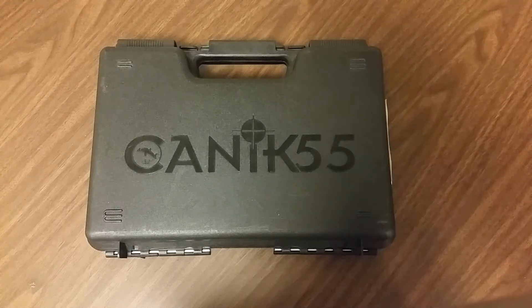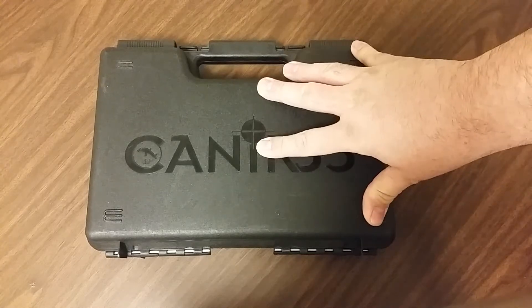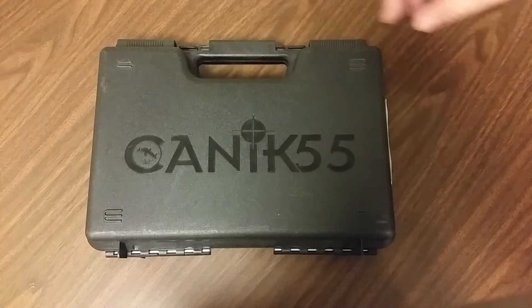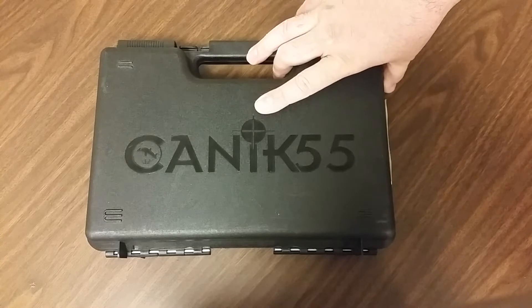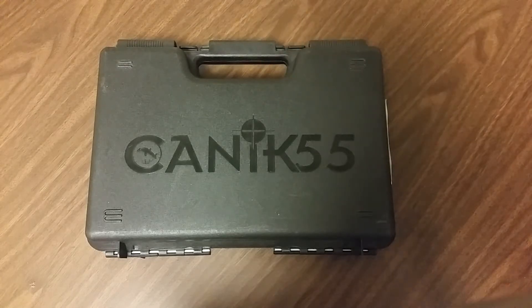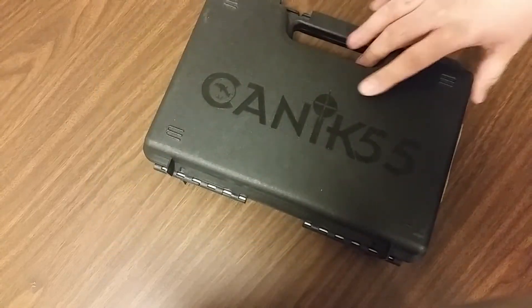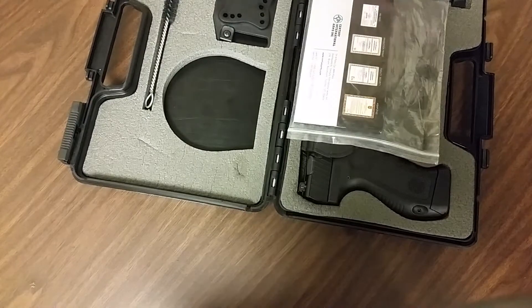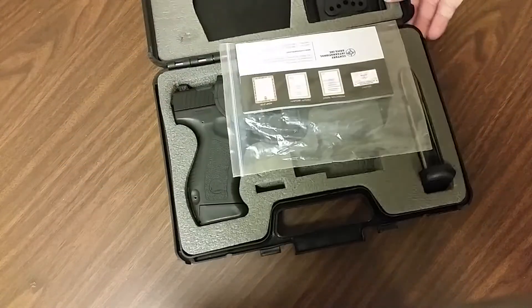Hey guys, Wolverine here. I'm here to talk about the Canik TP9. What I'm going to talk about today is the importer from the manufacturer of Canik — the importer is Century Arms. I'm going to talk about Century Arms customer service. I purchased this gun a few years ago.